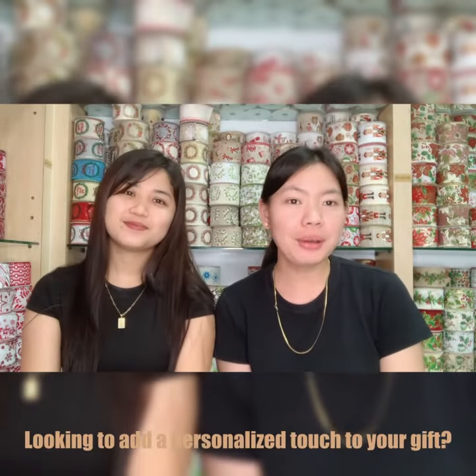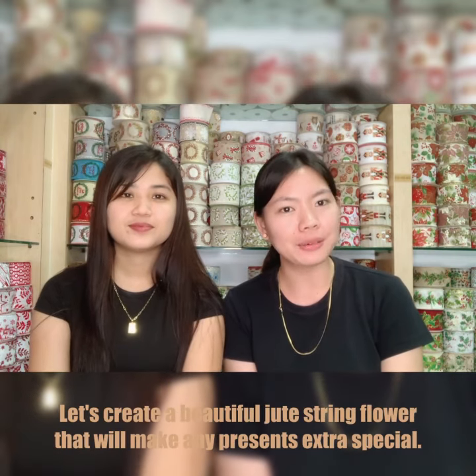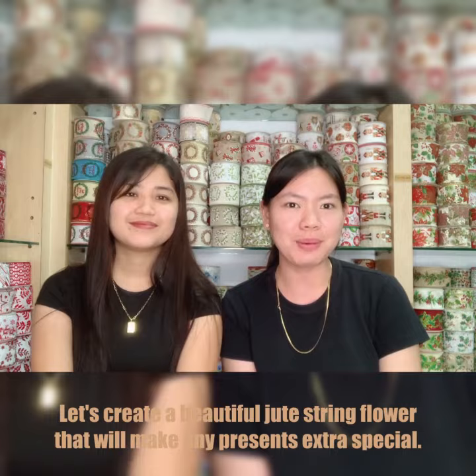Hello everyone! Looking to add a personalized touch to your gift? Let's create a beautiful jute string flower that will make any presents extra special.